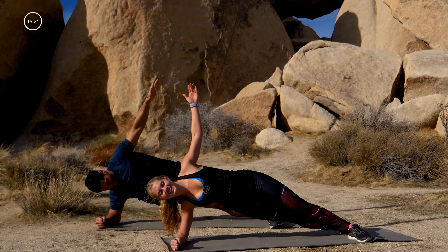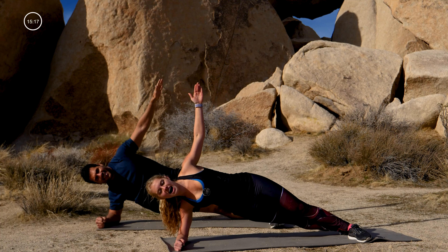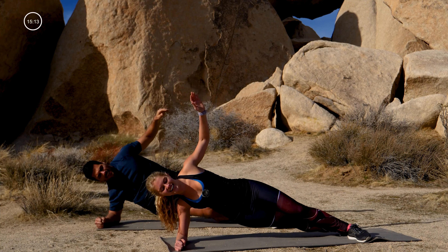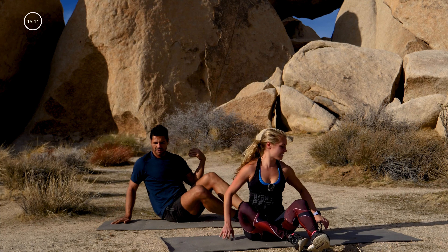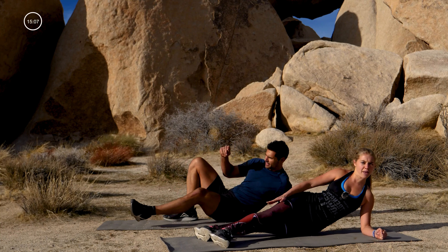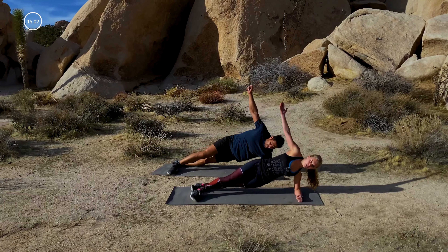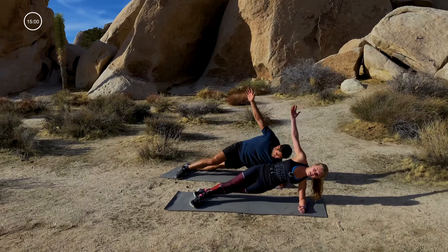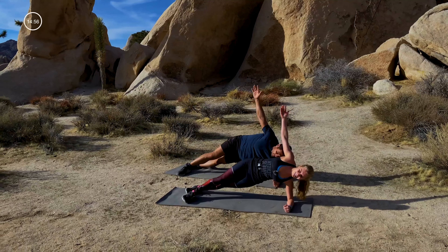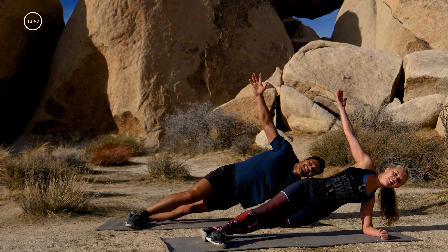Give me ten, eight, seven, six, five, four, three, two, one. Swing it around — right forearm down, switch those feet out, top leg in front. Lift up, reach that left arm to the sky, and here we go — pulse the hips up and down. Make sure your top shoulder is opening. Last lift — lift, lift, lift and lift.